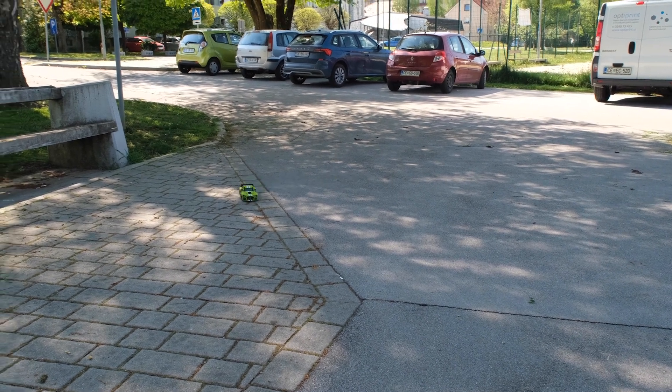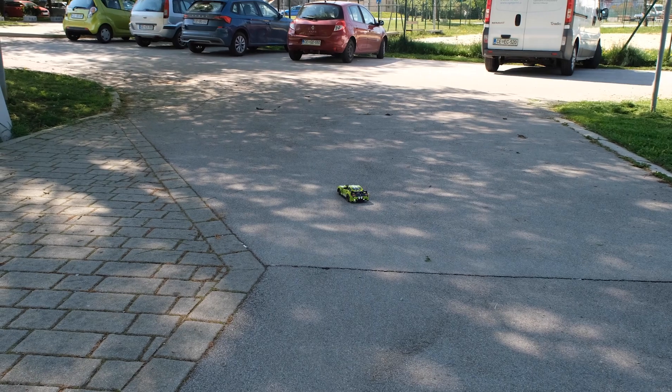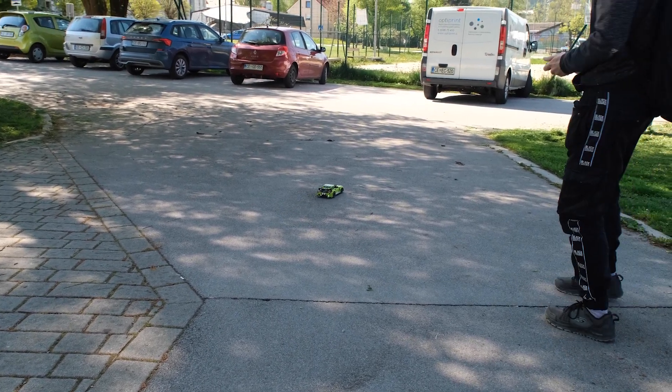Woohoo! And only powered with one single Bubis motor — that's the power of Bubis.